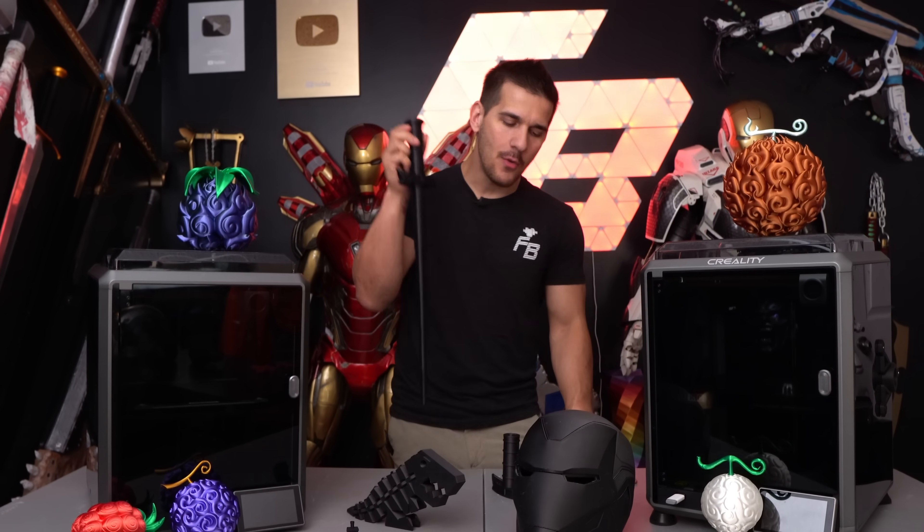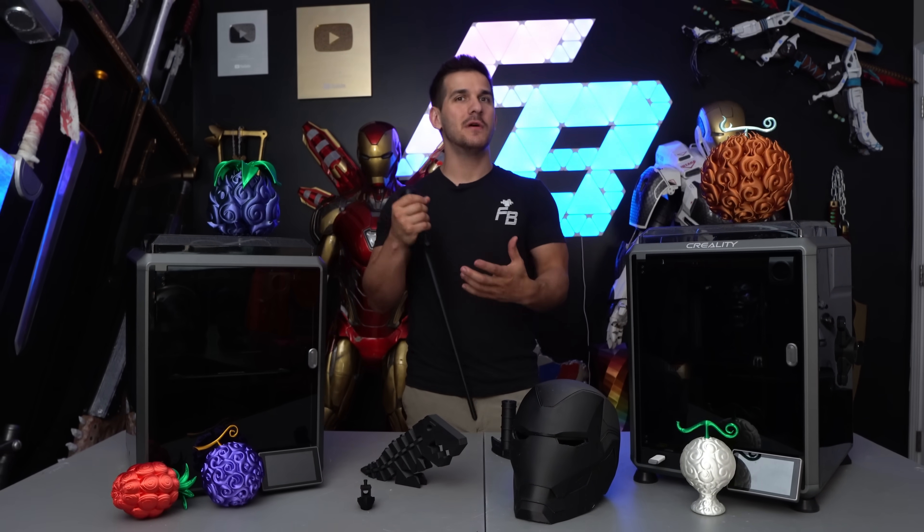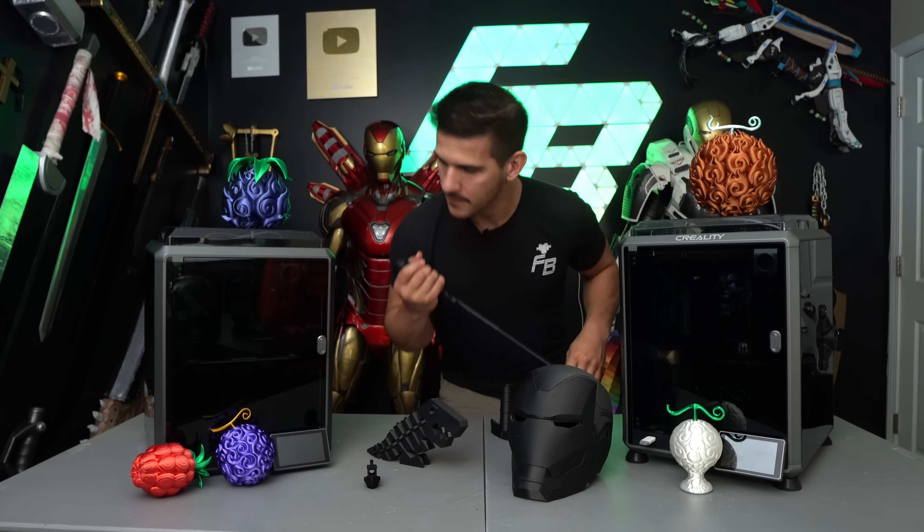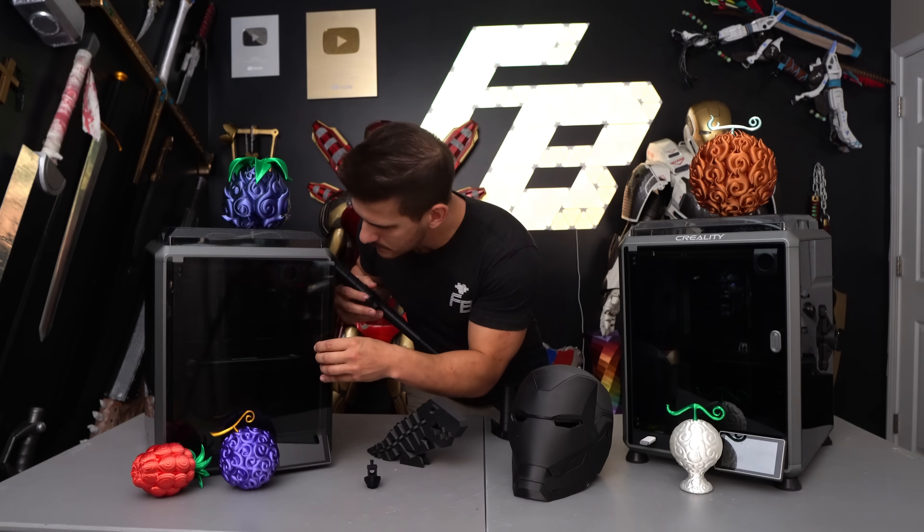The Creality K1 versus the Creality K1C. In this video, I want to cover the differences between these two printers and whether it's worth spending the extra money to get the K1C. They're really, really similar.